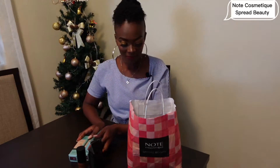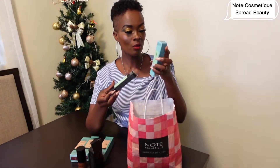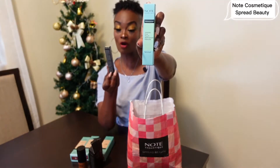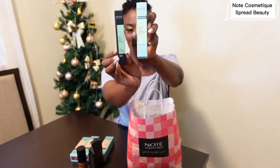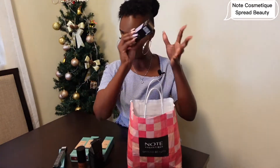This is the mascara — Waterproof Volume One Touch Water Mascara. And there's another one: Full Bloom Lash Mascara. So I have two mascaras which I can't wait to use with you. And I believe this is the Drop Highlighter we saw earlier.